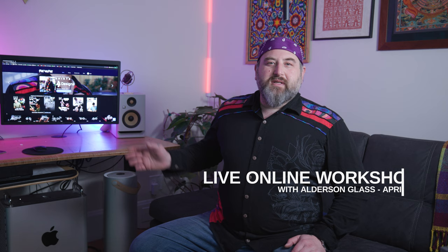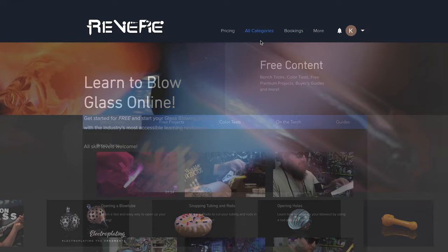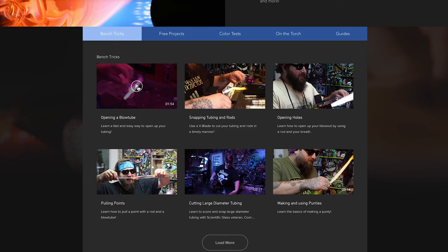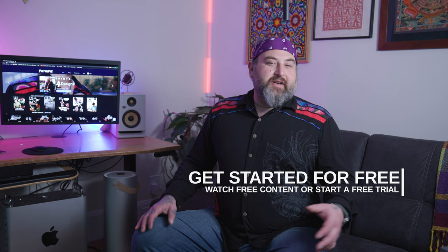Before we get into the studio, I wanted to share that the online school is going to be hosting a workshop with Alderson Glass on construction in April. Please check out the website — we've just updated it so all the free content is right there and easy to access. Feel free to explore upcoming workshops. If you'd like to be a member and have access to everything, there's a free trial going on right now.